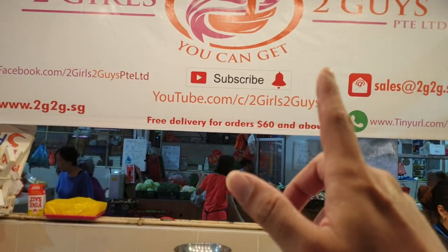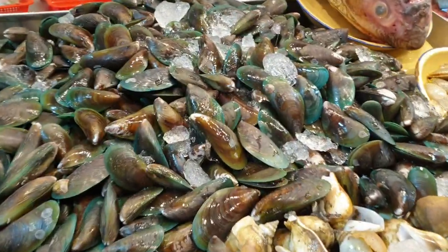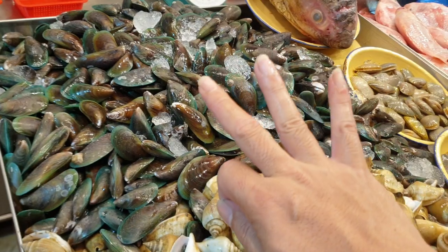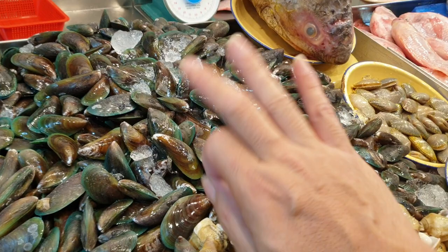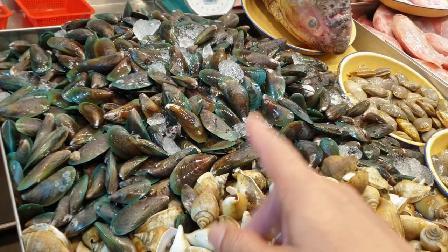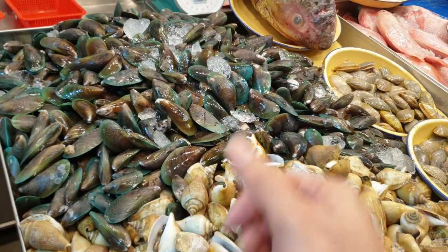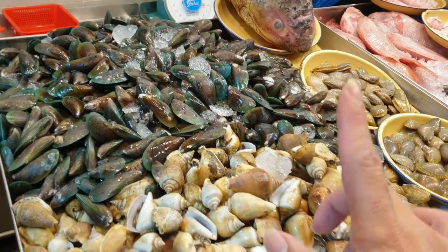Today we have green mussels. If you haven't tried them, they're great for stir frying or adding into mee. One kg is only three dollars today — normally four to five dollars per kg. A really nice way to cook them is with a chili crab recipe. I went to Tonglok and had that dish — super nice.